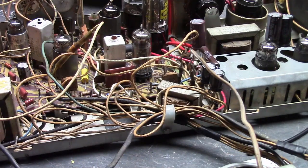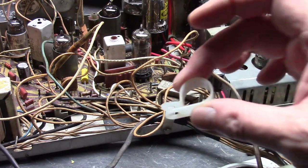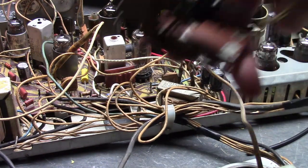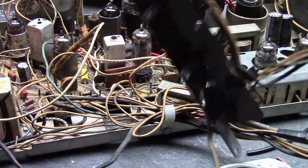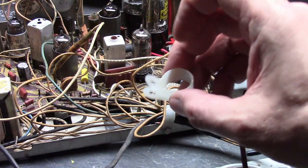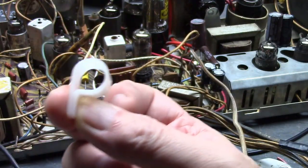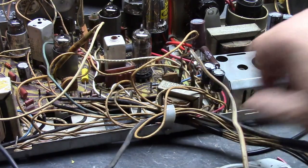One final thing: on almost every 17-inch chassis I've worked on, this has been broken off - a P-shaped cable clamp. It's there to secure the cables going to the volume and contrast control cluster, and the one on the back of the set with the horizontal, vertical hold, and brightness controls. They're readily available - you can even get them at Home Depot, a pack of 20 for a couple of bucks. It keeps all the wires nicely in place.